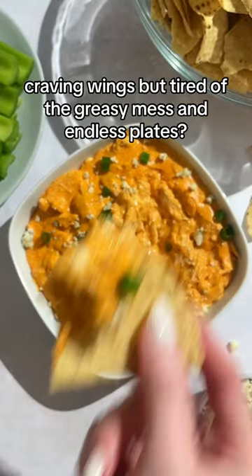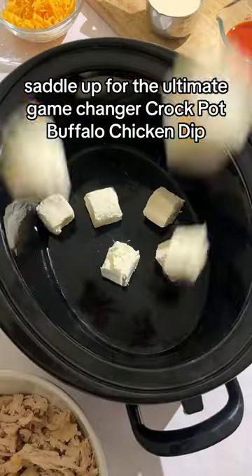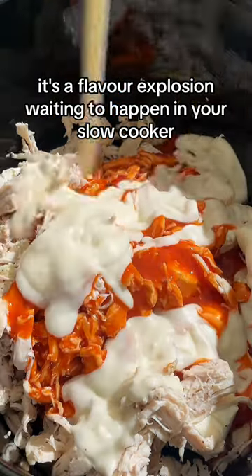Craving wings but tired of the greasy mess and endless plates? Saddle up for the ultimate game-changer: crock-pot buffalo chicken dip. This is not your average dip — it's a flavor explosion waiting to happen in your slow cooker.